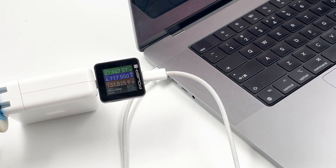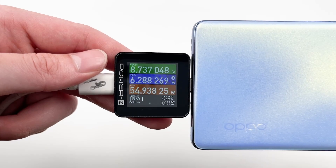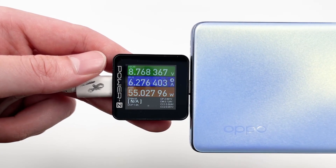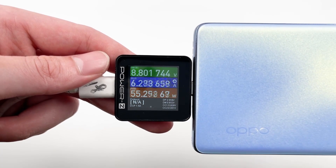It is very easy to use — just put it between the charger and cable and use it to test up to 140W. The voltage can be up to 28V. It can also support some private protocols like SuperVOOC Flash Charge. We can see the current can reach 6A when charging the OPPO Reno6 Pro.